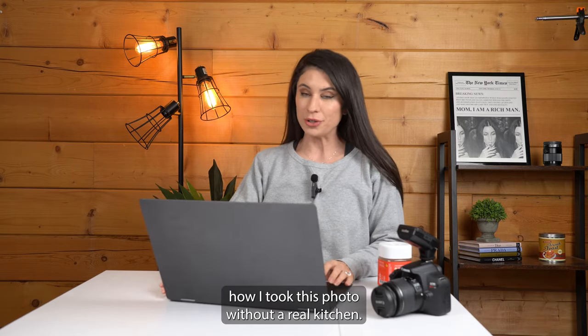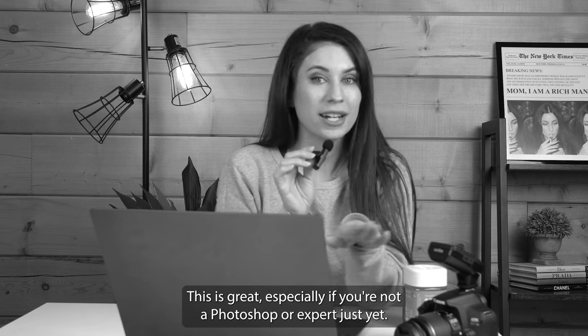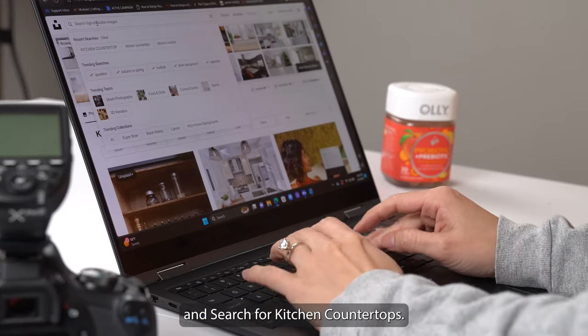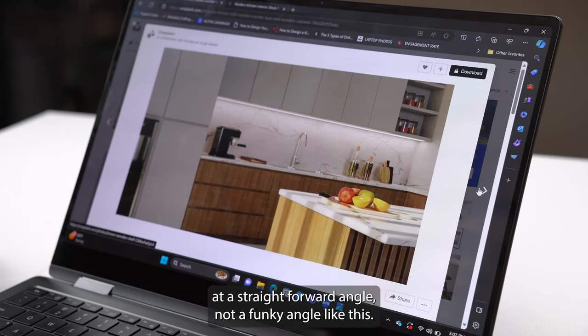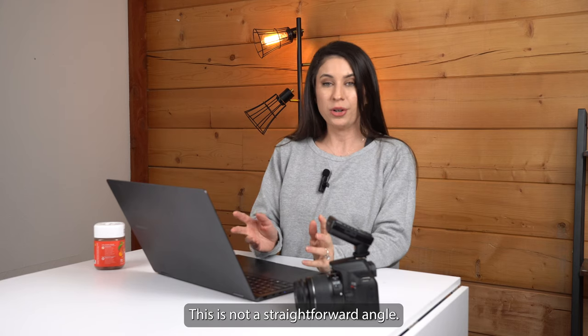I'm a product photographer and I'm going to show you how I took this photo without a real kitchen. This is great especially if you're not a Photoshop or AI expert just yet. First, I went to a website called unsplash.com and searched for kitchen countertops. You want to make sure that the photo you select is shot at a straightforward angle, not a funky angle like this — a straightforward angle is going to make it easier to shoot a more realistic photo.